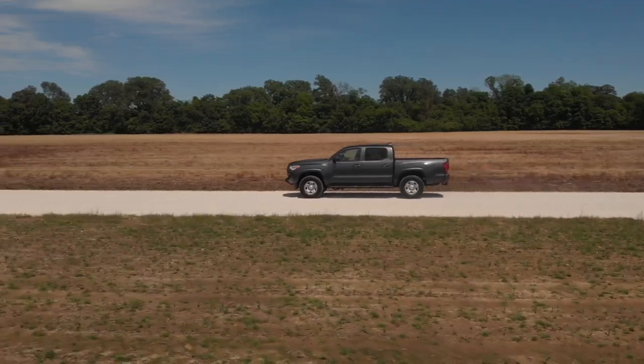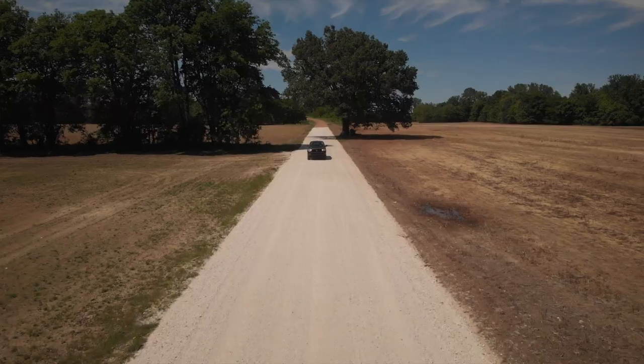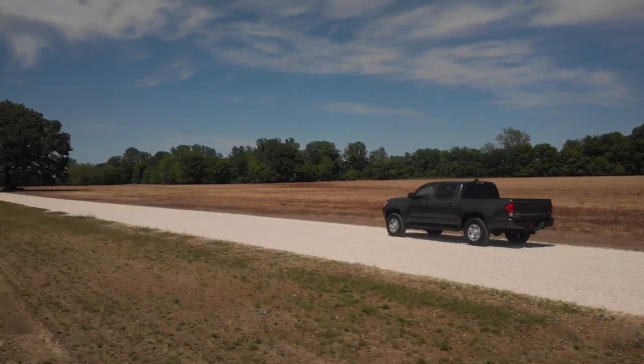We've just taken delivery of the 2021 Toyota Tacoma four-wheel drive and I am taking it out just to get an overall feel for it before we dig into it with Rough Country products. Full disclosure, I'm used to driving older Jeeps and one-ton trucks — this definitely feels like a passenger car, which isn't a bad thing. The ride and the handling both feel that way to me.